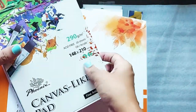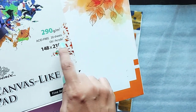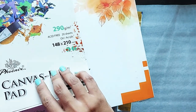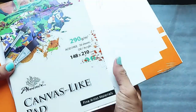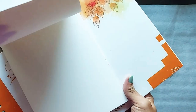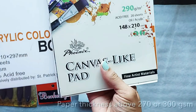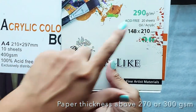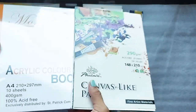This is an acrylic pad — it comes with 20 sheets and is good for oil and acrylic. It is 290 GSM. As a beginner you can start with the pad also. If you look at the thickness of this paper, it's quite thick, which makes it good for acrylic painting. The general thumb rule is that paper which is 270 GSM or above is good for acrylic painting.